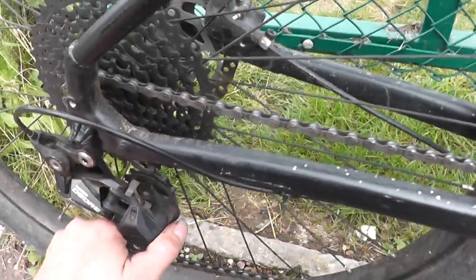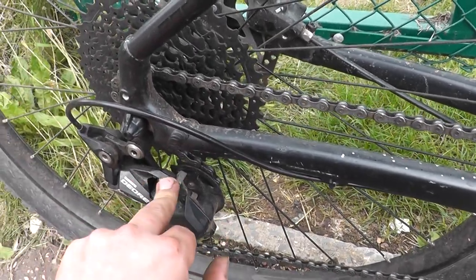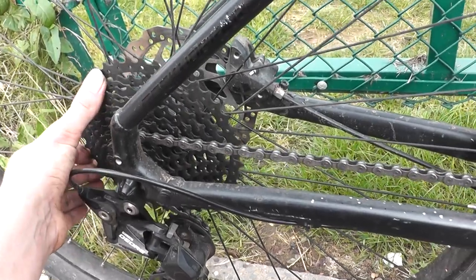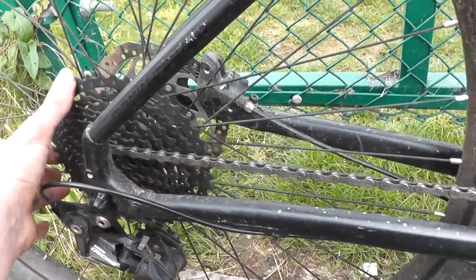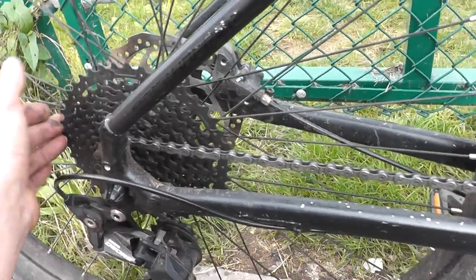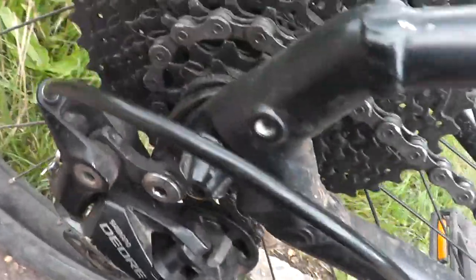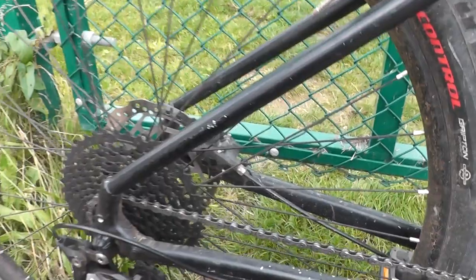Actually, it's not SRAM SX — that's the Boardman that has that. Dual 11 speed on here. Obviously the previous owner didn't really know what chain lube was, so it's a little bit dry, but I have put chain lube on it since. It's not too bad. The cassette is in reasonable condition. The higher gears are more worn out than the latter ones, to be expected, because this is such a low ratio.